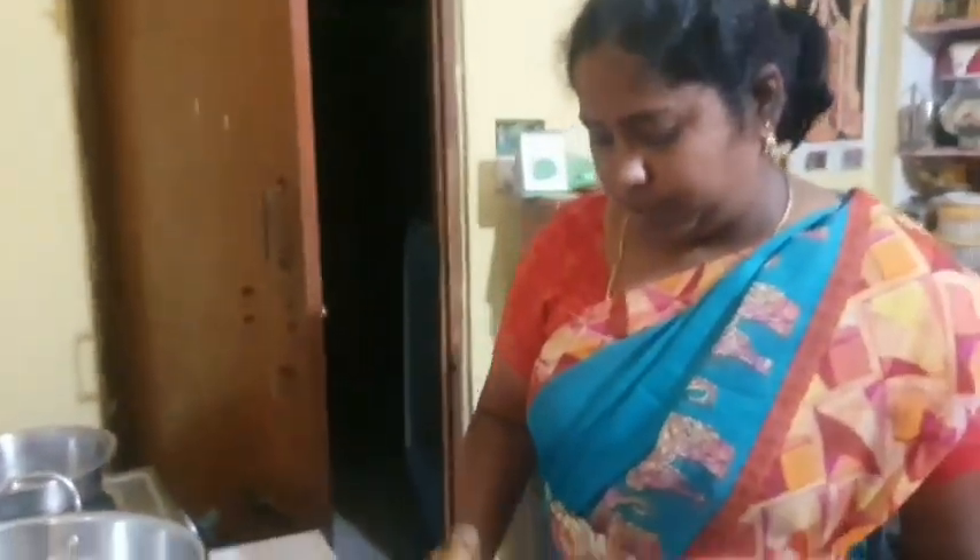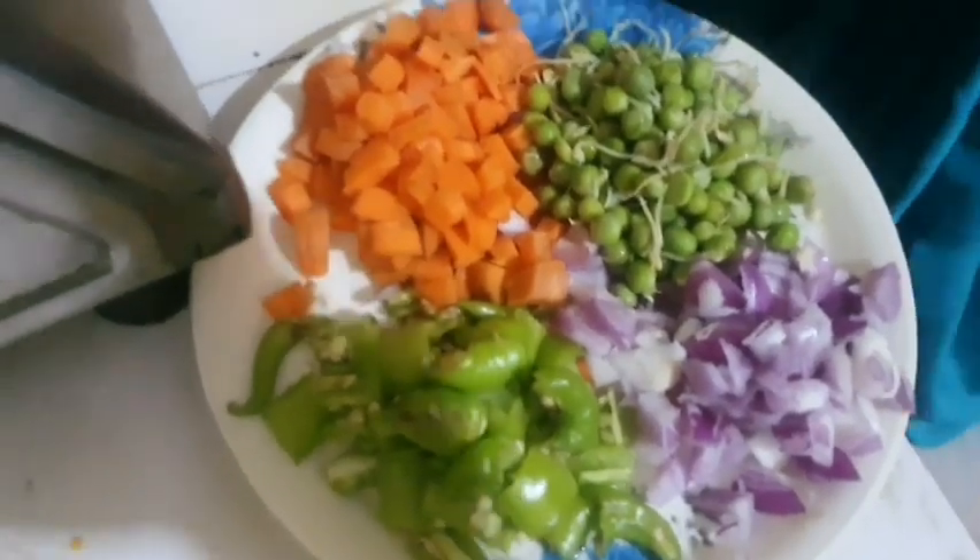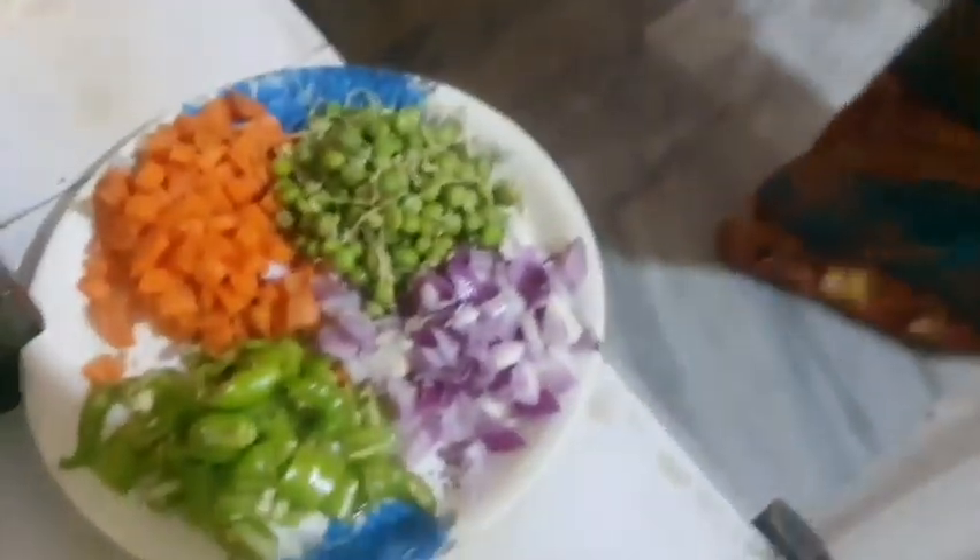Hello everyone! Please like, share, and subscribe. Today I am making vegetable egg fried rice. I am very happy to taste it. I am making a lot of egg fried rice with carrot and onion.